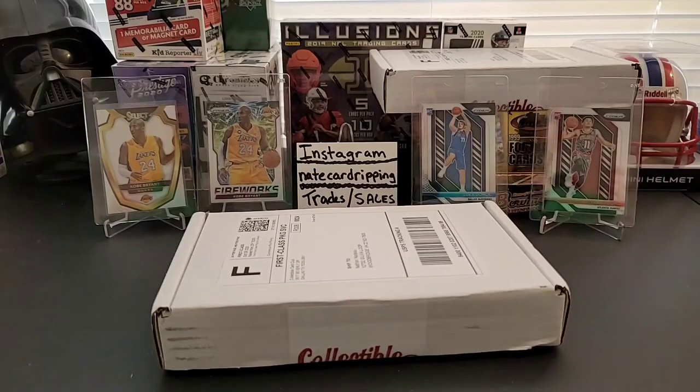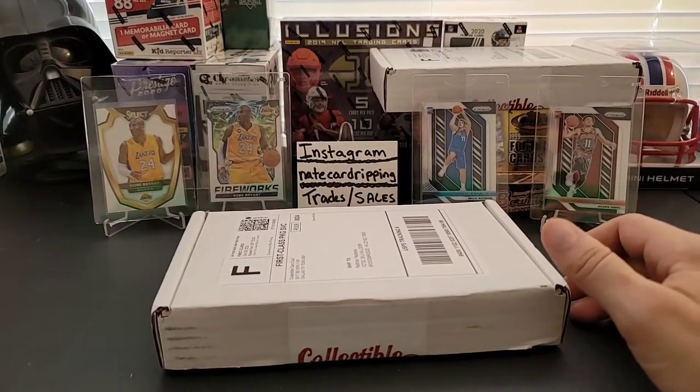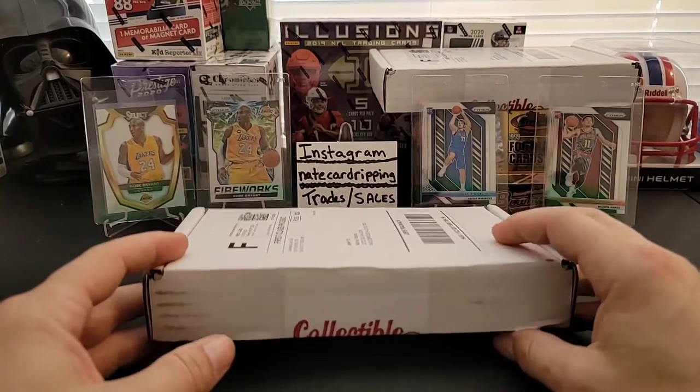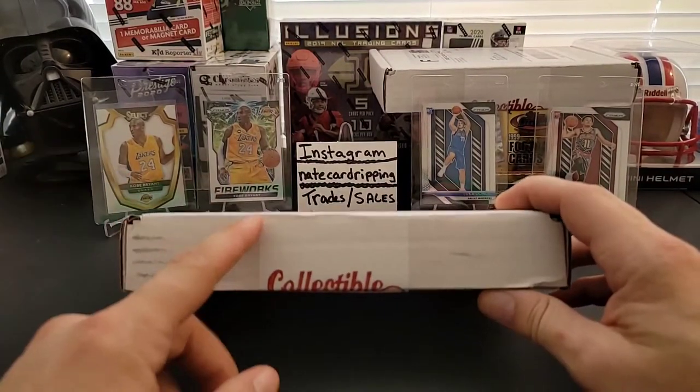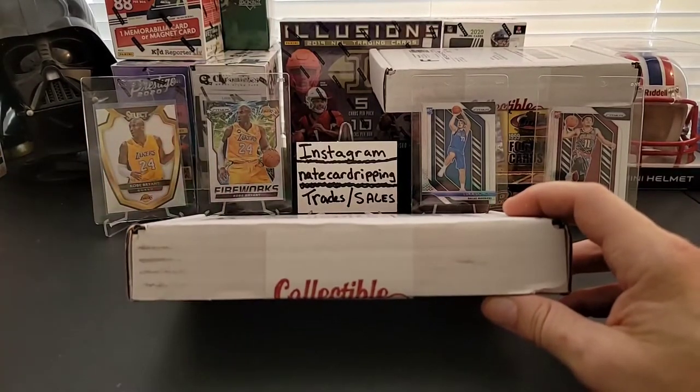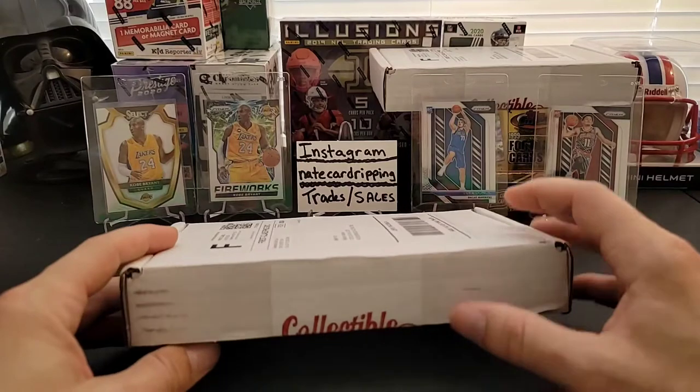Welcome back everybody. Today we have our latest Collectible Card Club basketball edition. We get the subscription box of Collectible Card Club Platinum basketball and football every month. Lately I've been tossing around the idea of just dropping basketball and replacing it with something different.